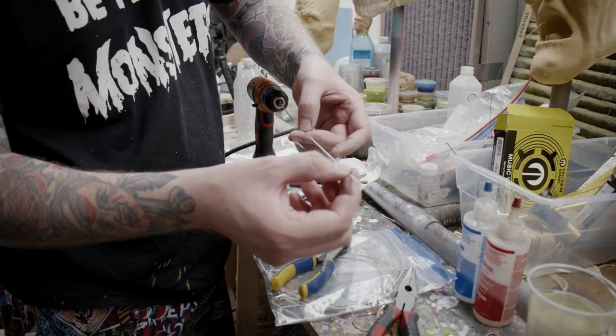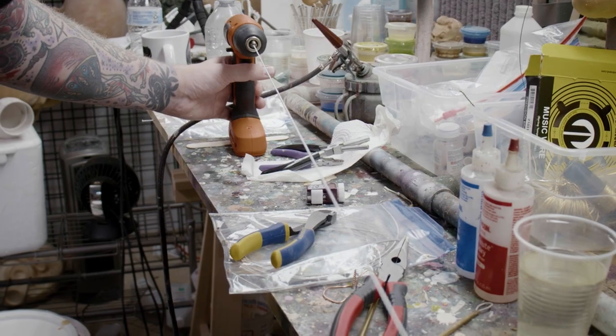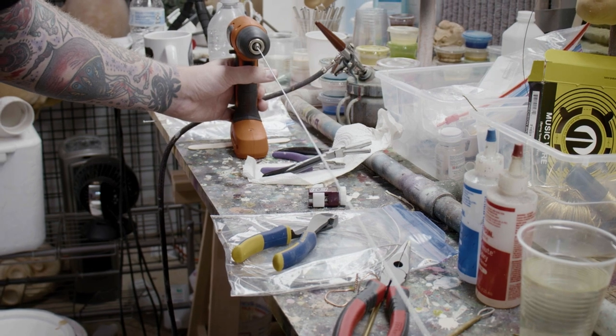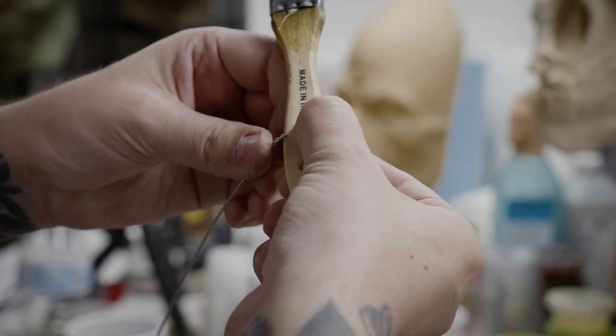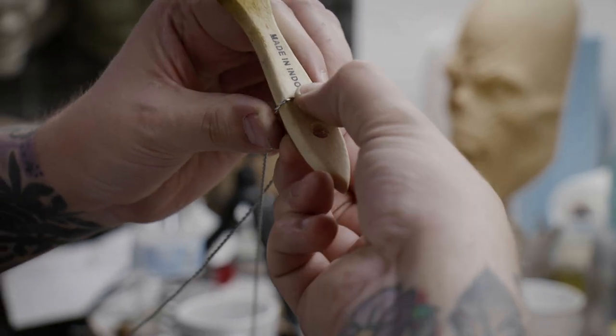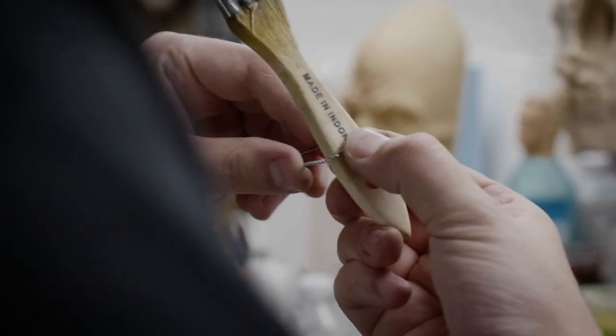That's a decent coil, but I want it to be a little bit tighter. And again, that's just two pieces of wire twisted together with the drill. And because of the kind of bendability of this stuff, it's not super stiff — it's going to be easy for me to bend the shape that I want.